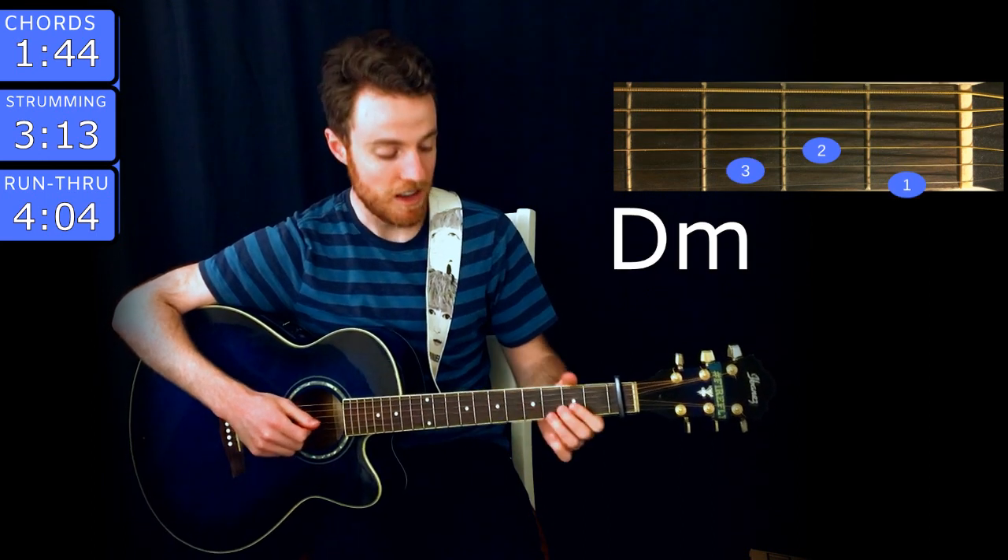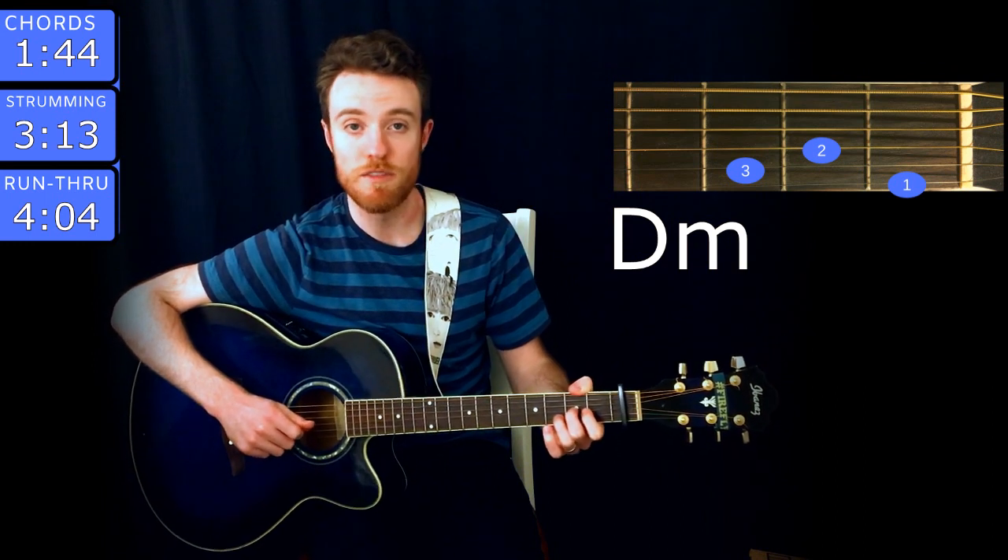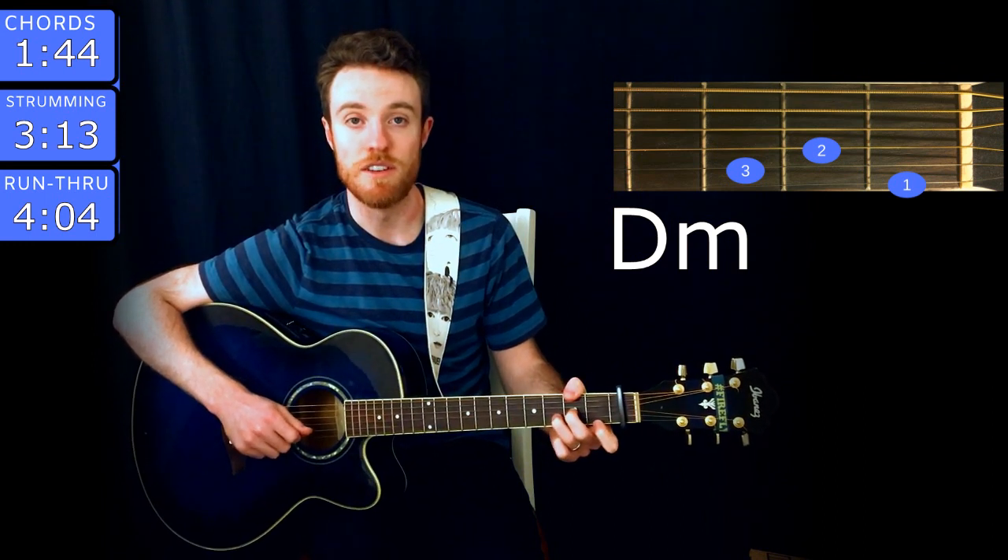The next chord is D minor. You play that with middle finger on the second fret of G, ring on the third fret of B, and index on the first fret of high E.